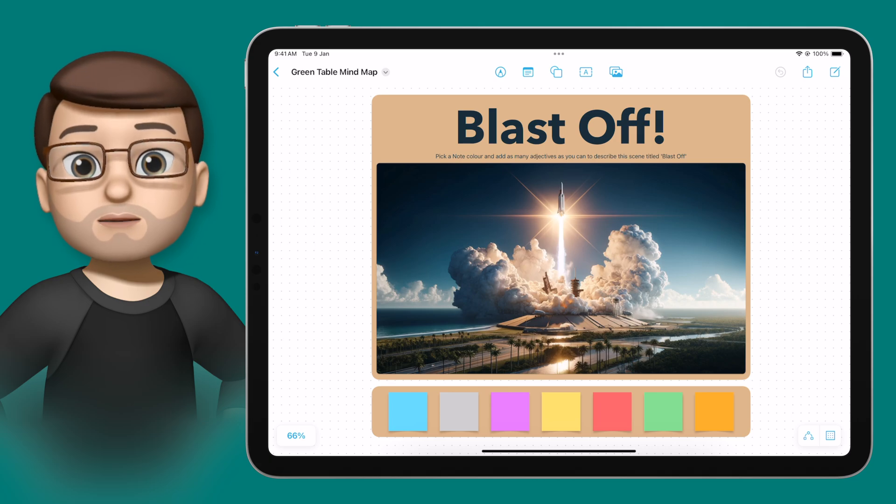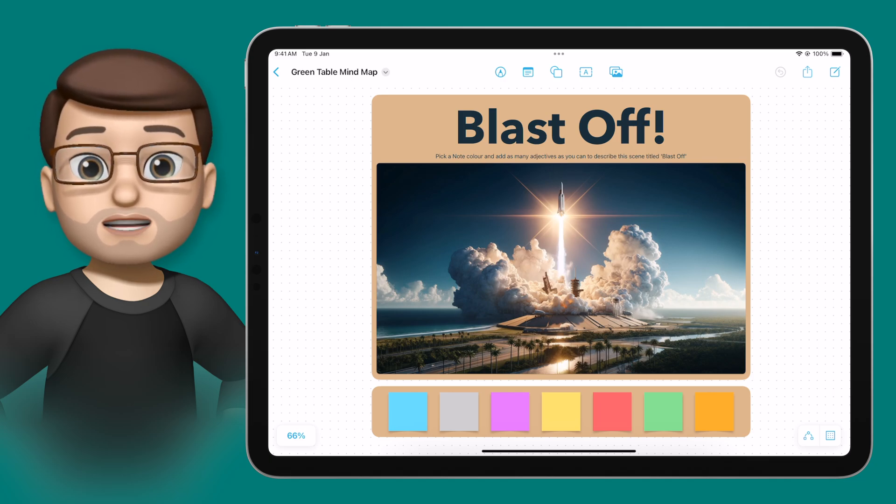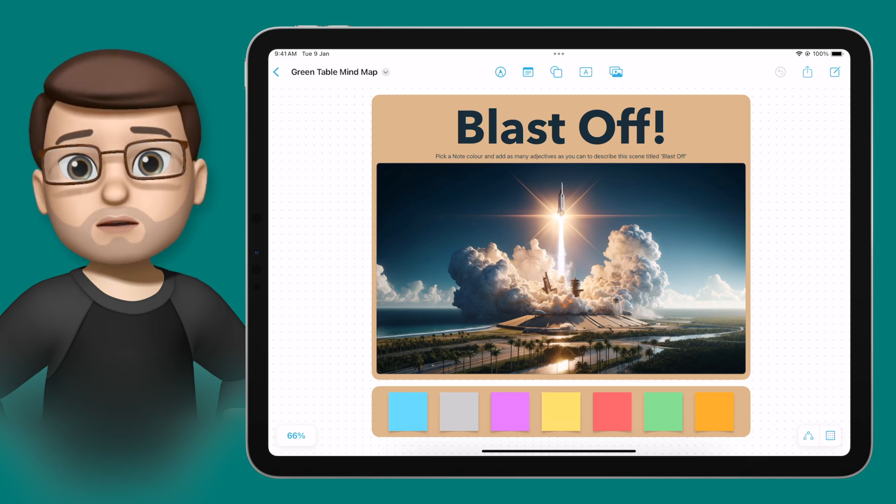Here you can see I've got a Freeform board with a picture of a rocket taking off in the middle. The instructions for students is to create a mind map of adjectives that describe this scene, perhaps for a piece of creative writing we might do later on.